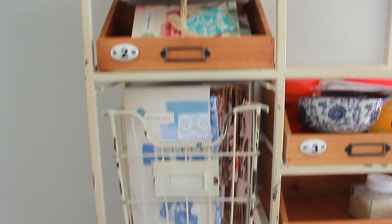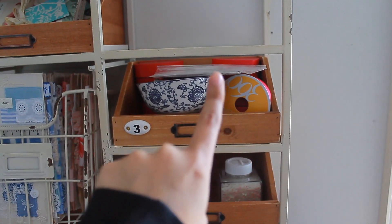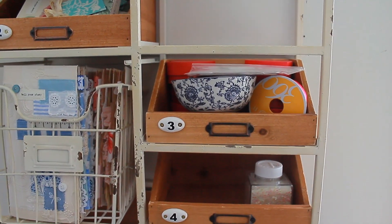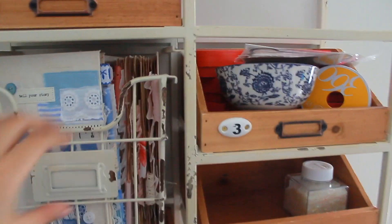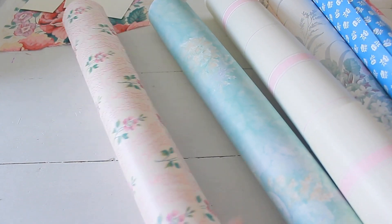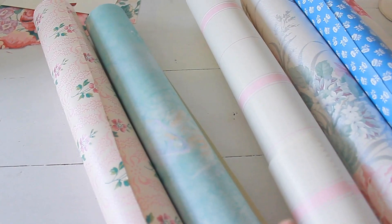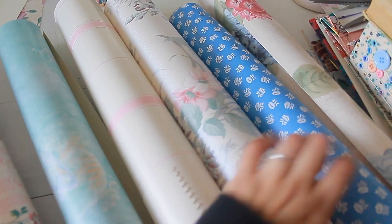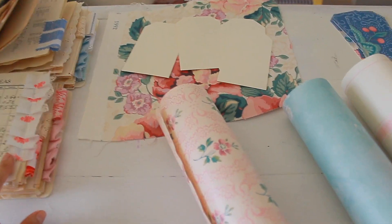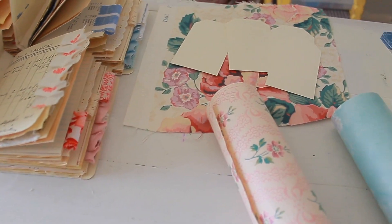There are one, two, three traveler's notebooks, and number three is where the journal charms are — the Valentine's Day journal charms that I can't wait to share with you guys as well. And then this is all of the notebooks; there are some in the back there as well. These are the wallpaper rolls that I was carrying from my storage closet to my desk — super pretty. And some fabric that needs to be made into tags, which will be going inside of these beautiful journals.